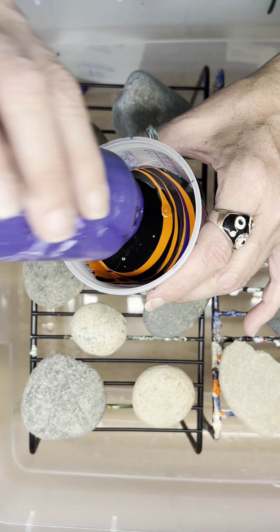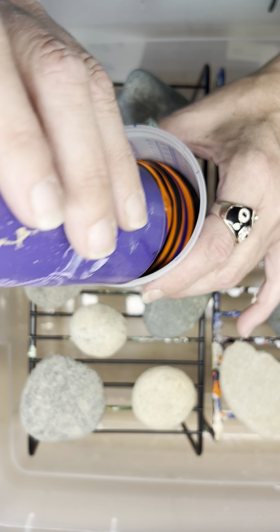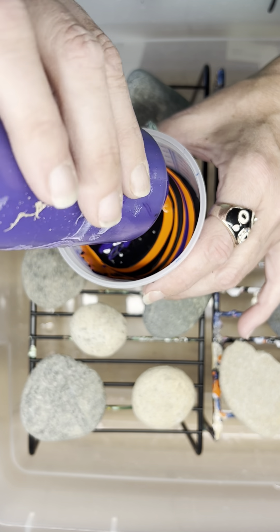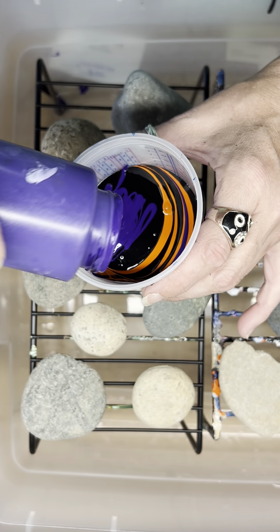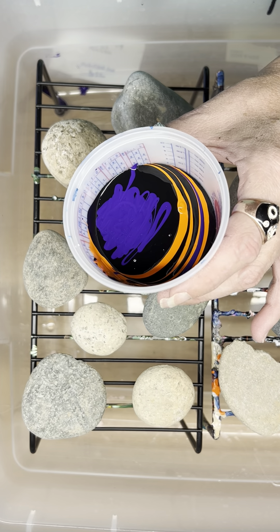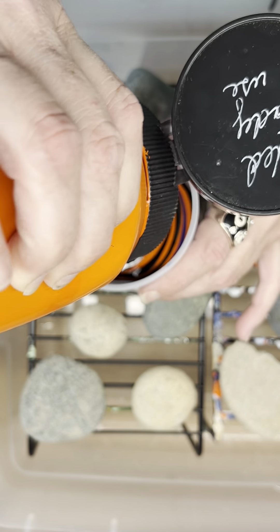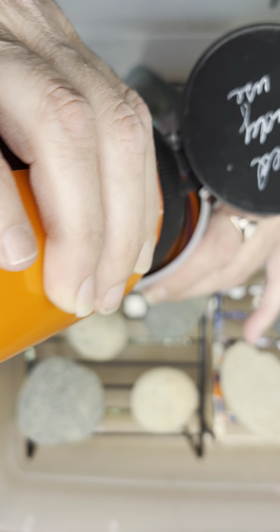If you have a canvas and you have wet paint you don't like, take it in your shower and wash it off. The paint will come right off. Let the canvas dry and you're good to go. It'll look just like new. You might have to re-stretch it — get the back of it wet a little bit, dry it off, and it'll tighten right back up.